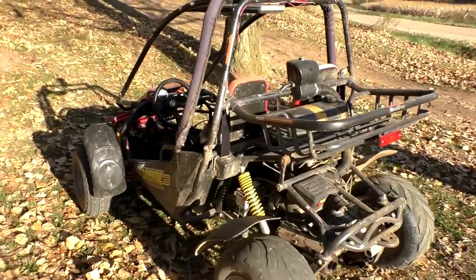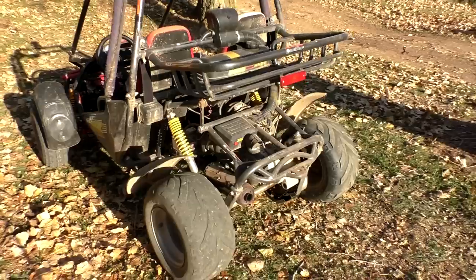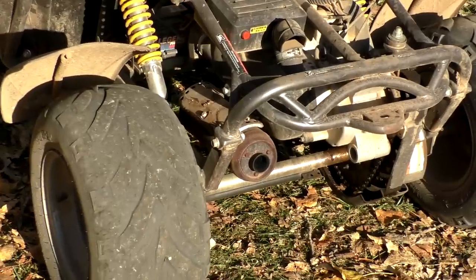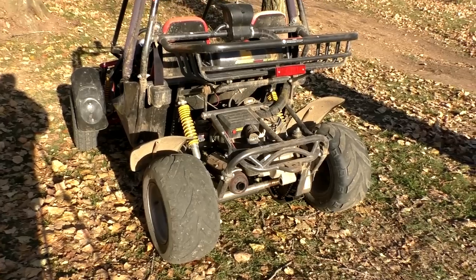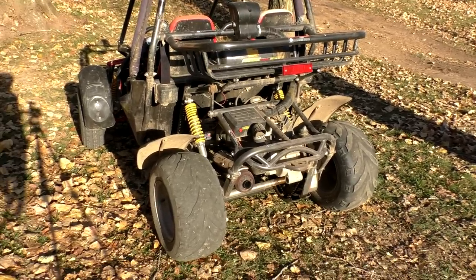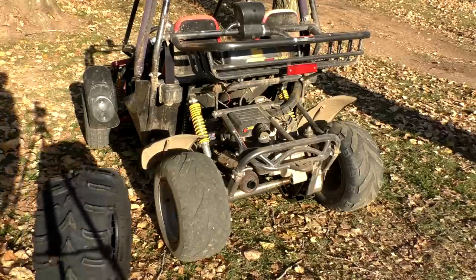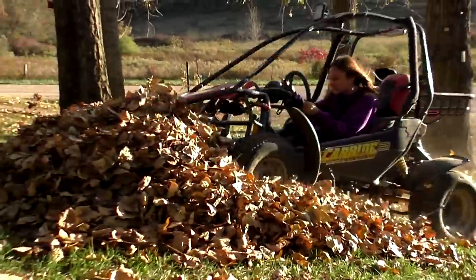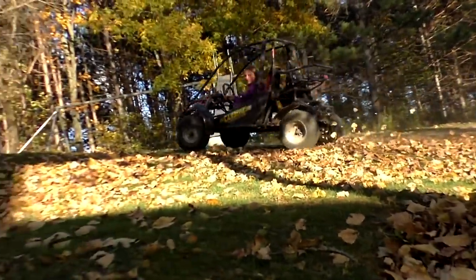We've got a Carbide 150cc go-kart here — there are videos on it from last year. The kids have burnt the tires completely off. I just replaced the front ones and now we're due to replace the back ones. I ended up getting some ITP Mud Lights and we're going to throw them on.